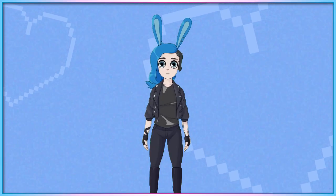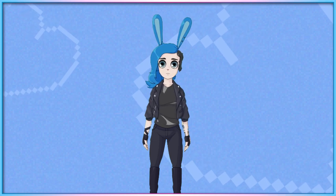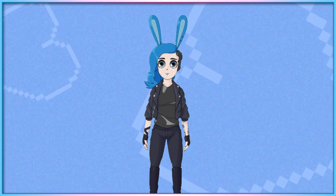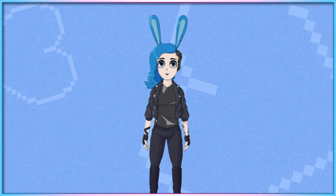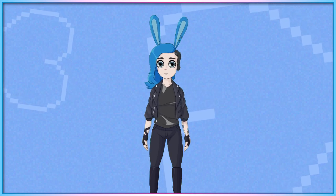Hello, and welcome to another episode of Access Ability. I'm your host Laura. I'm an animated depiction of a white woman with bright blue hair, shaved on one side, wearing a black leather jacket, black t-shirt, and black jeans. I also have bright blue bunny ears.